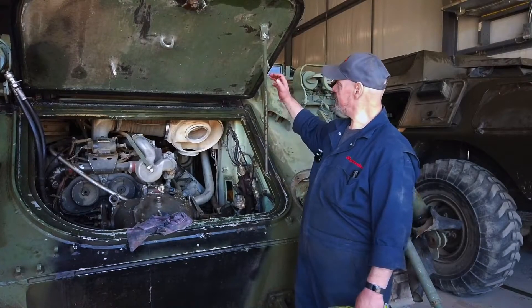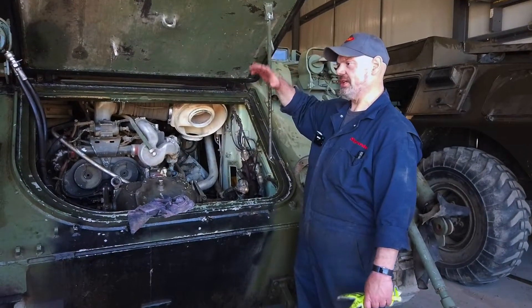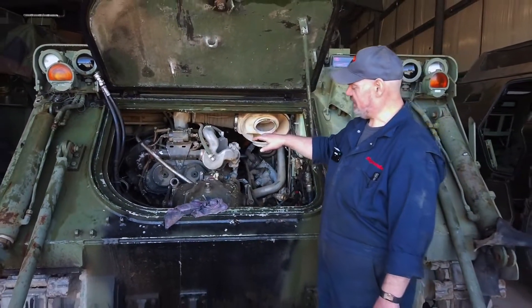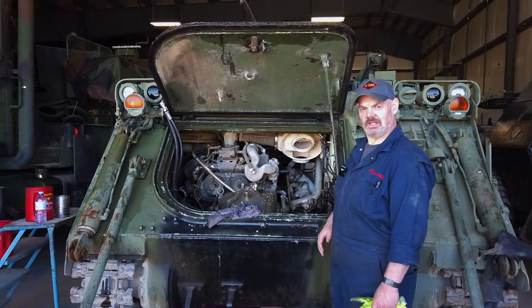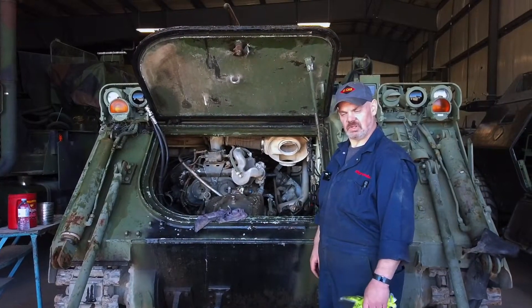Once we're done, the front hatch and the top cover on hinges will be folded up out of the way, and then we can continue to disconnect and lift the engine out through the top — much like you would on a car, just by removing the hood and giving yourself a nice open space.